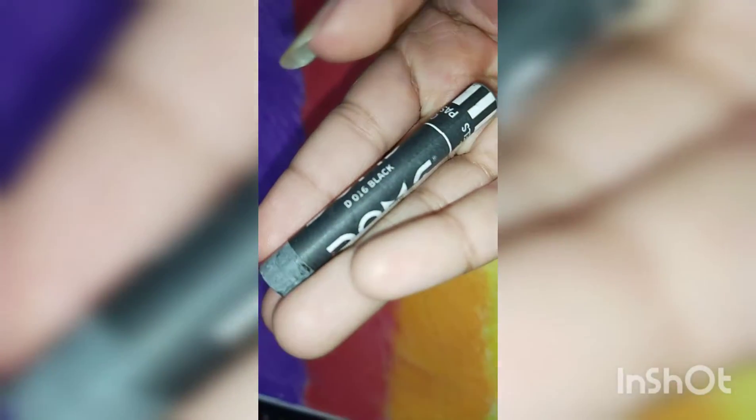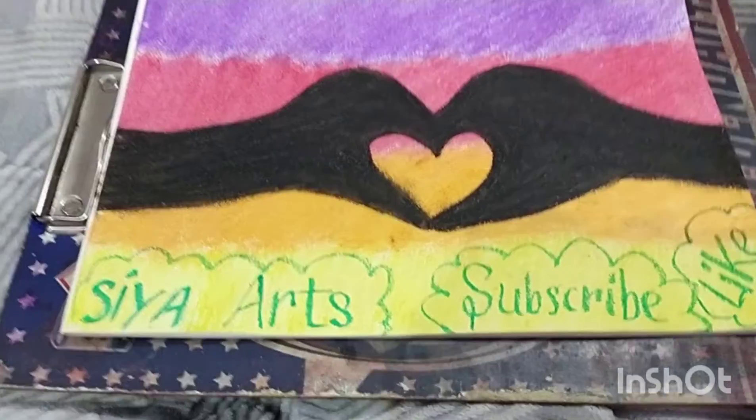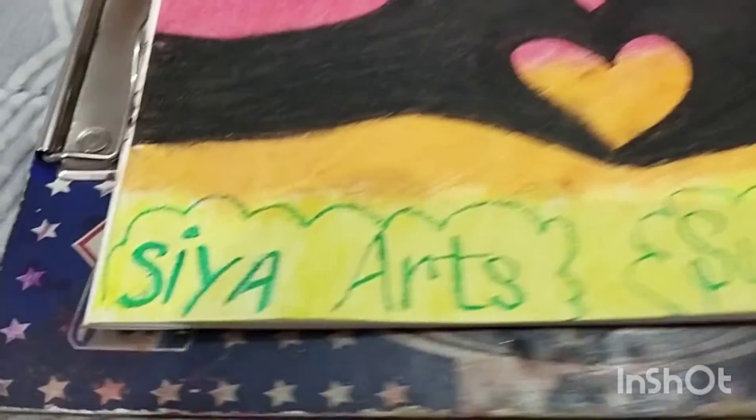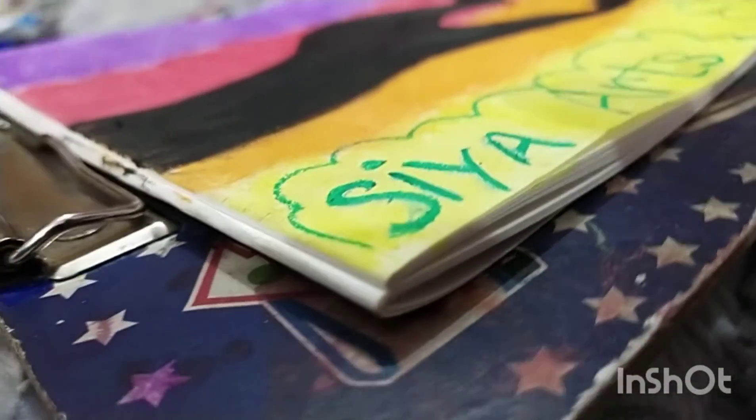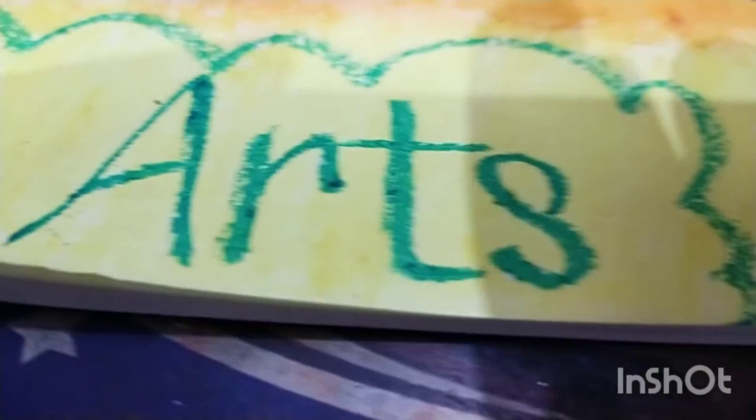It is of Domes company and it is dark black. Now I have done it and rubbed it with cotton. Please like and subscribe to my channel — you can see how it's looking.